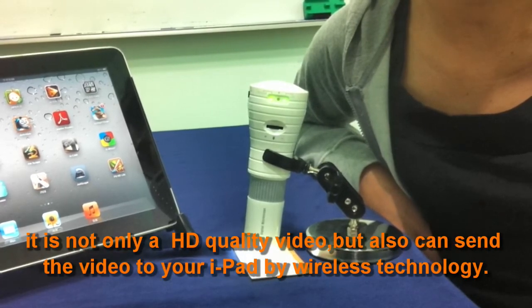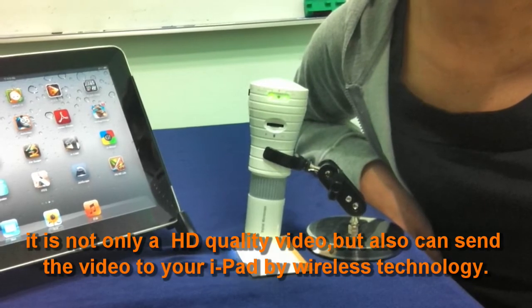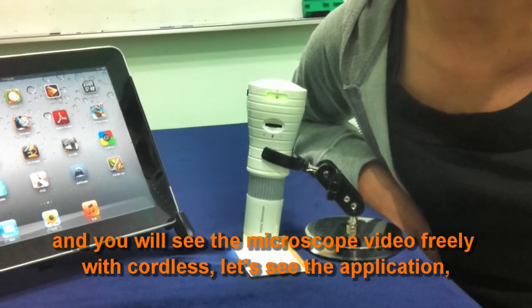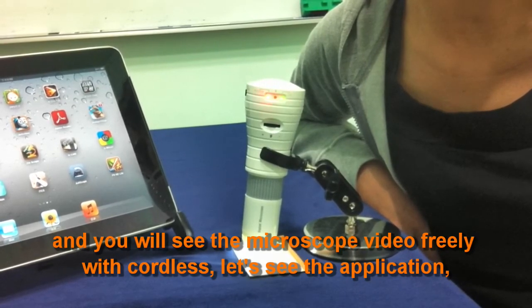It's not only HD quality video, but it can also send the video to your iPad by wireless technology. You will see the microscope video freely, cordless.